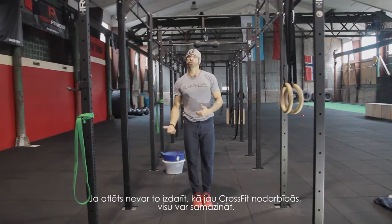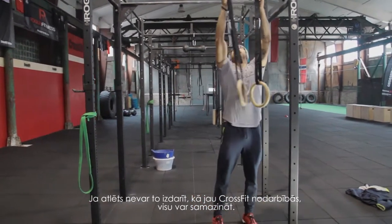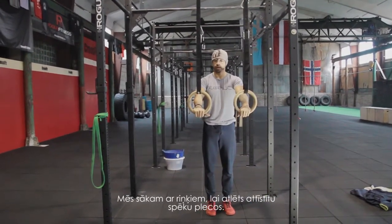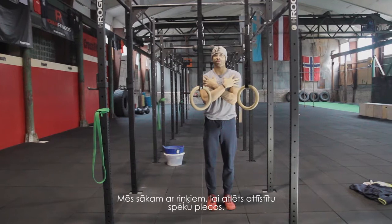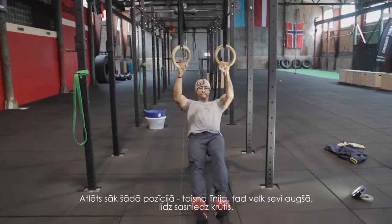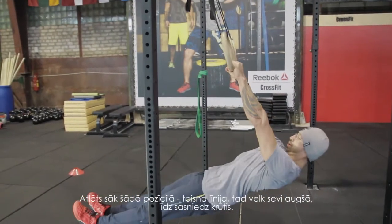Now if the athlete is not able to do that — in CrossFit you can scale up or scale down everything. We start with ring rows so that the athletes can develop some strength in the shoulders. The athlete starts in a straight-line position and pulls themselves to reach the chest to the rings.